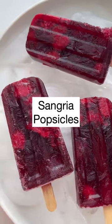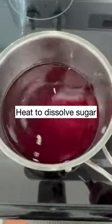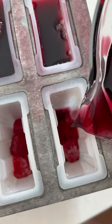Nothing says summer more than these sangria popsicles. All you need to make these are four ingredients. I start by heating my sugar and my pomegranate juice over low heat until the sugar dissolves, and then I stir in my red wine.